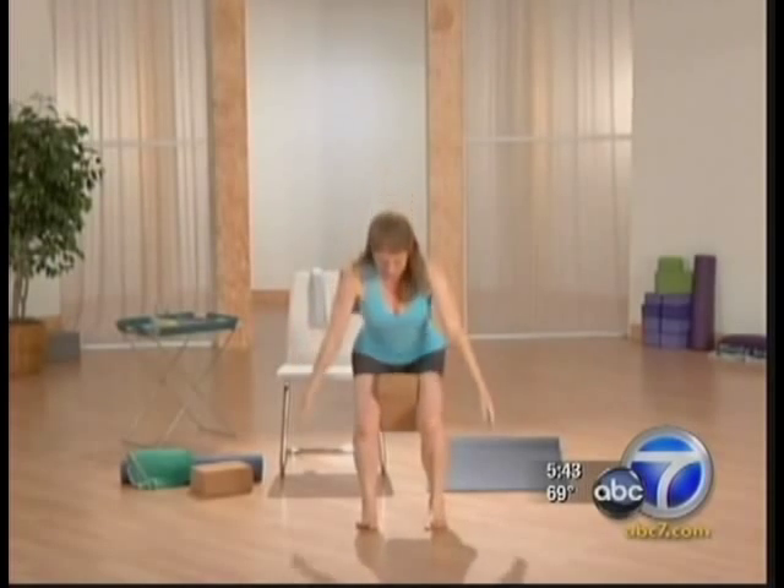Reinforcing, we need to strengthen glutes, inner and outer thighs, and ankles to stay balanced.